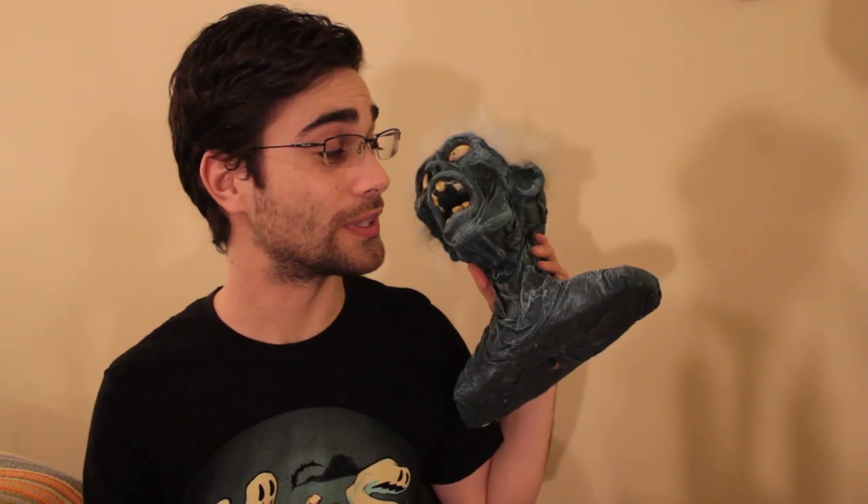Hey folks, this is Mr. Chicken, and today we're going to talk about corpsing. Now, I know we've done zombie heads before, but now I've got a project that is going to need a full zombie body. It's going to be a lot of work, but it's a lot of fun too. And I think you'll see a lot of possibilities with this technique. So let's get going.